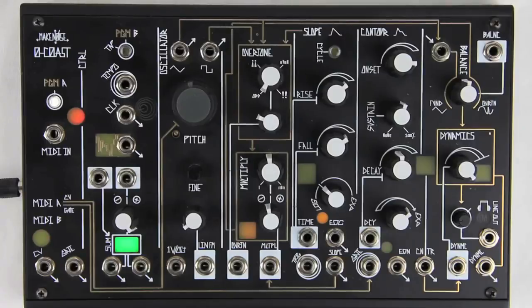The final program page is for calibration of the tuning of the Zero-Coast VCO to the MIDI input, and optionally calibration of the MIDI input to the MIDI B CV output for driving an external VCO.